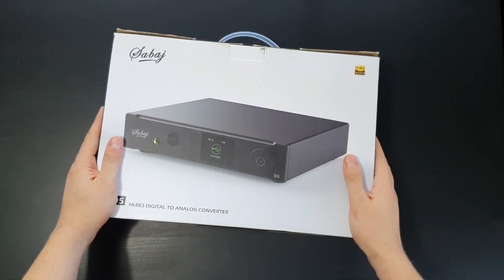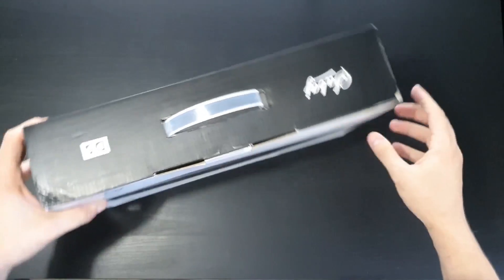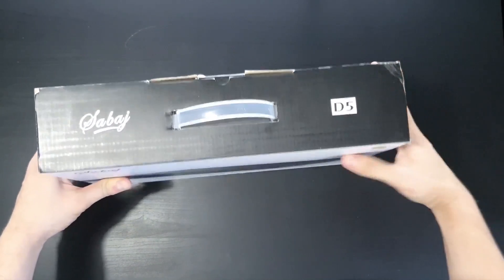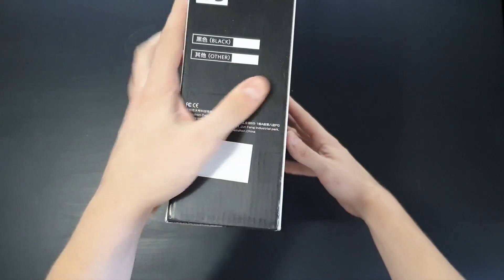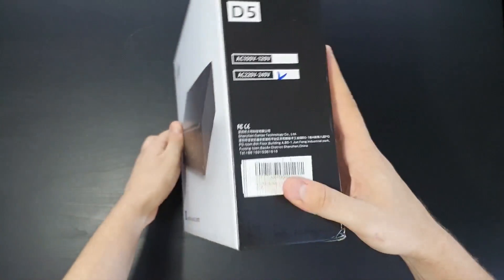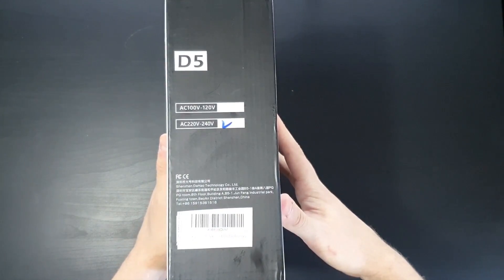Welcome back everyone. Today you will see a quick unboxing of the Sabai D5 digital to analog converter. You have already seen it in my previous videos, but I wanted to show you this unboxing video so you can see what's in the box.